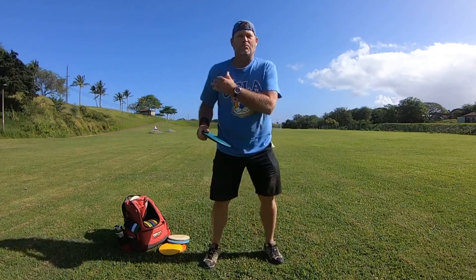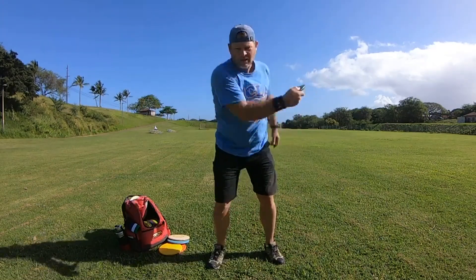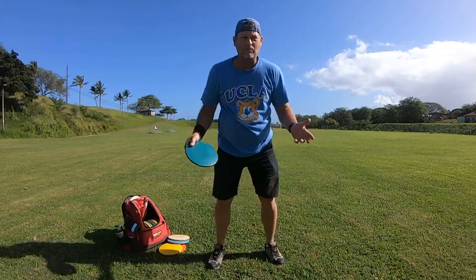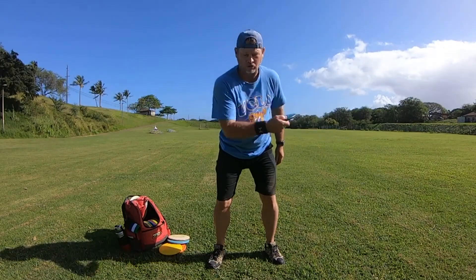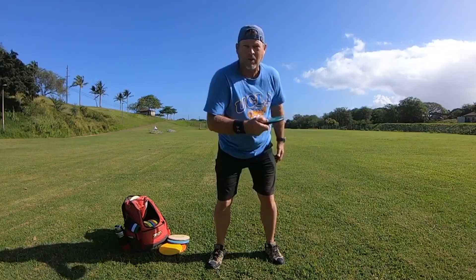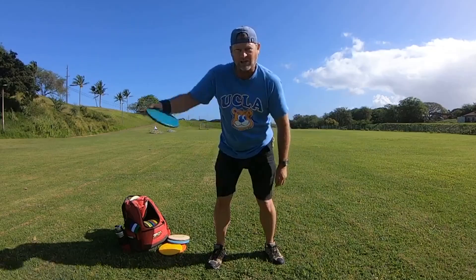Today I wanted to talk about the speed of your shoulders to throw the disc. Your speed comes from how fast you can rotate your shoulders — from the reach back right here when you pull the arm into the pocket, so from here to the release of the disc.